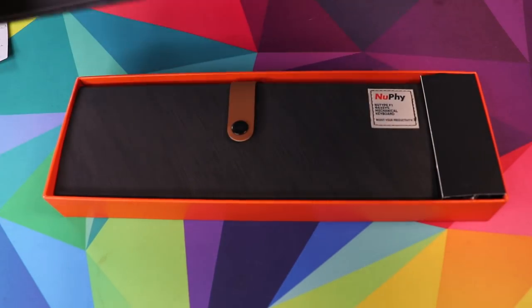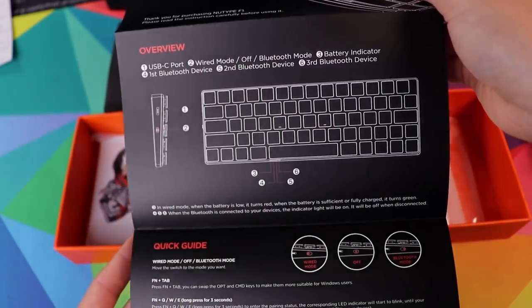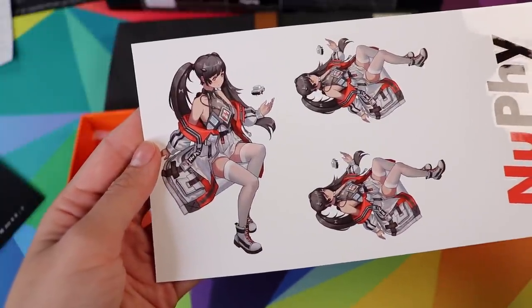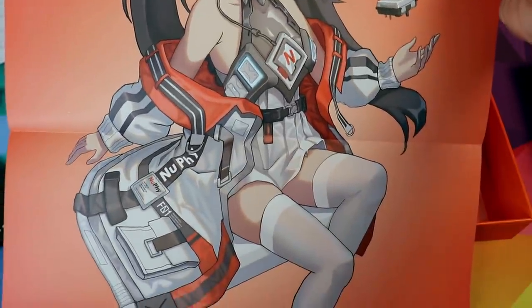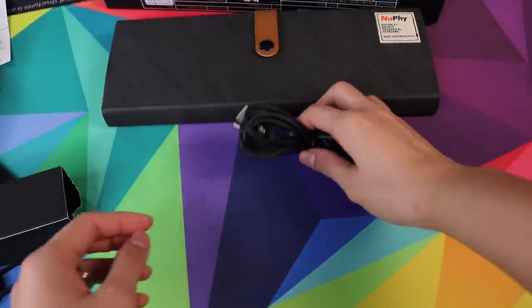We're going to jump to the keyboard last. In the box you get a nice manual — it looks really good, explaining what the different lights are and what the different buttons do. We also get some stickers with the Newfie mascot, always nice to have. There's also a little poster of the Newfie mascot — she looks very anime-esque with her little low-profile switches. If you're into this kind of stuff, you can hang it on your wall.